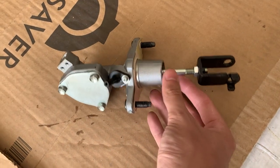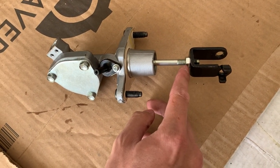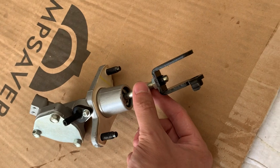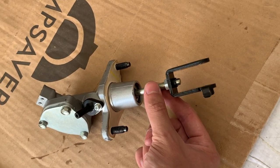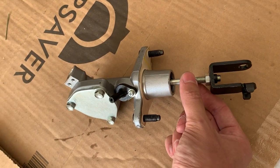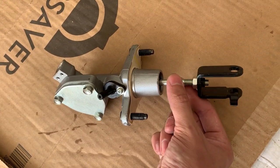Essentially what we have to do is loosen this jam nut — this locking nut — and turn the rod clockwise. You can also go a little bit further to add more preload, which will help improve shifting because you're eliminating that dead space and free play.